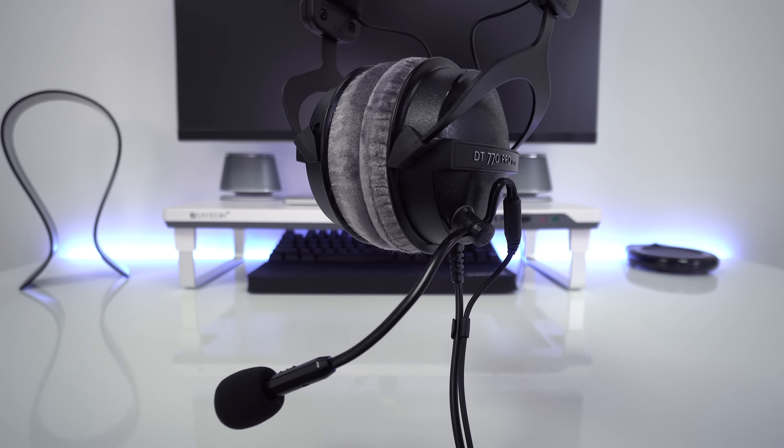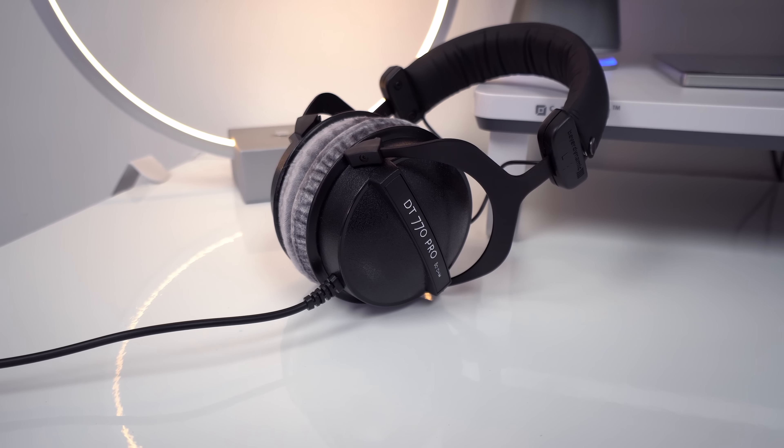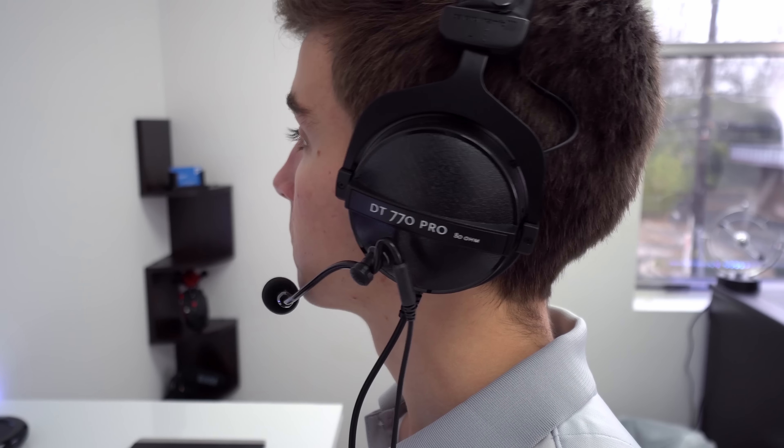Big thanks to ModMic for sponsoring this video. The all new ModMic 5.0 is the best way to create your own custom gaming headset. I used the Beyerdynamic DT770's, setup took seconds, and boom, I now have a high quality detachable mic. I fully recommend the ModMic — link down below to my review.